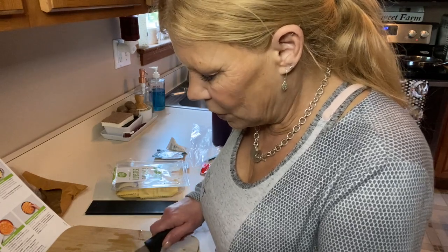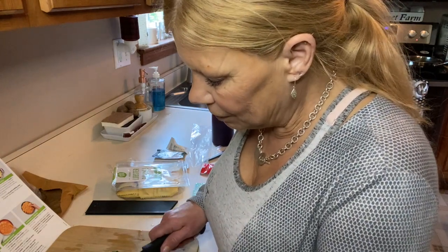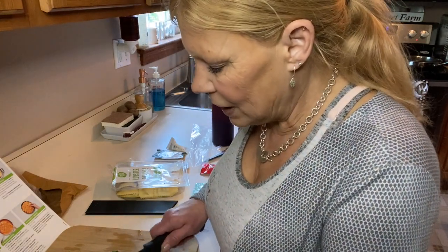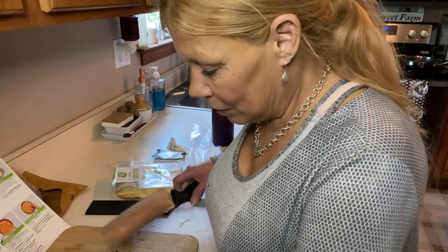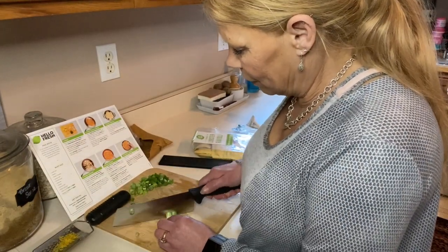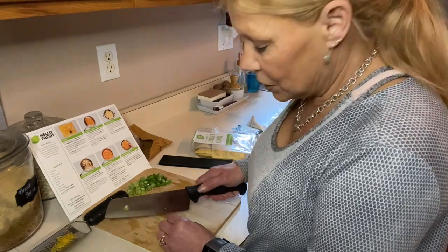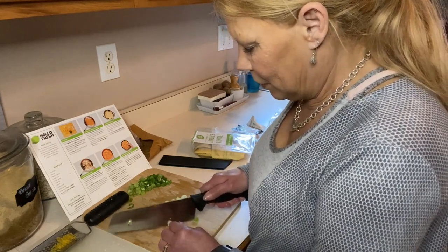I eat my large meal — what most people would call dinner or supper — in the middle of the day. I've done that for years just because it gives me better energy and a little more time to burn off a big meal. I thought I would just bring you along for the next couple days and show you some gardening tips and tricks.